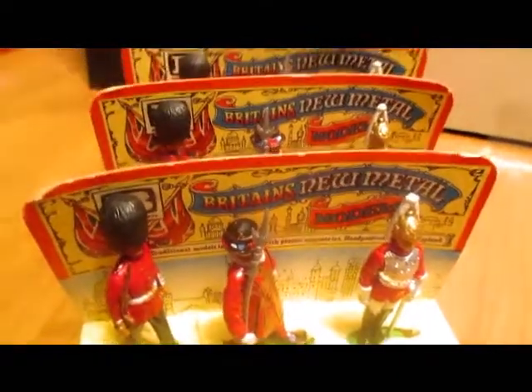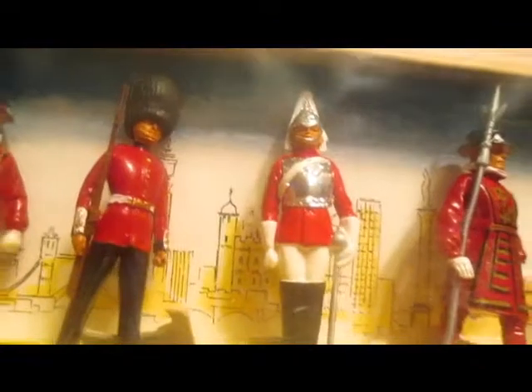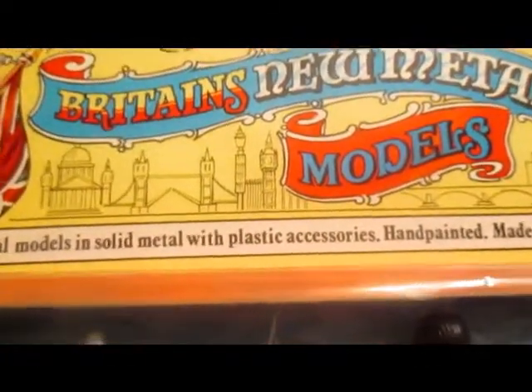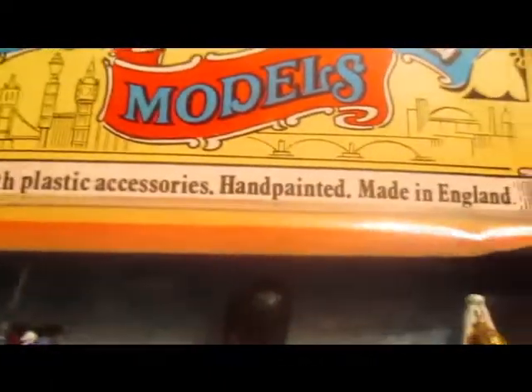I always liked them though. I picked these ones up years ago from a show — a guy had a bunch. I also got hold of a figure display box, this one with six figures in it: two Life Guards, two guards, and two Beefeaters. I think the box designs are what attracted me most to these — quite well done. Traditional models in solid metal with plastic accessories, hand painted, made in England.